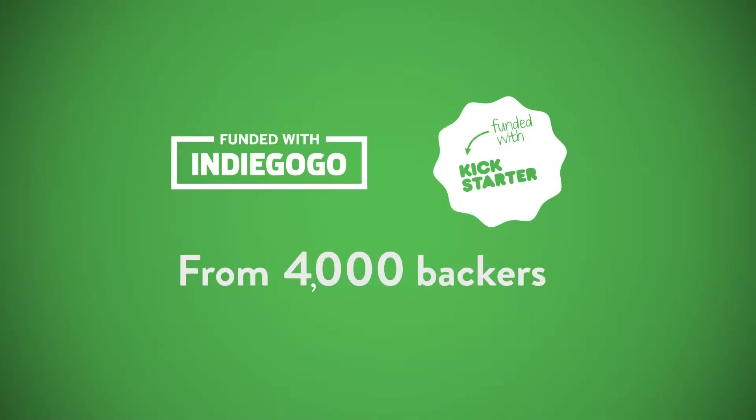Heroclip was originally a crowdfunded concept. The product is simple, intuitive, and incredibly versatile.